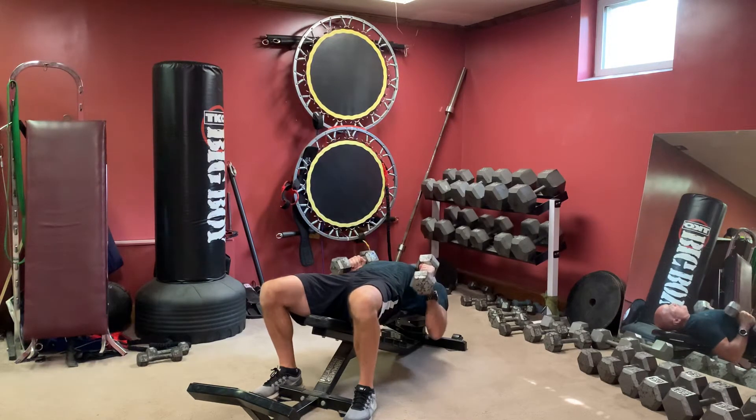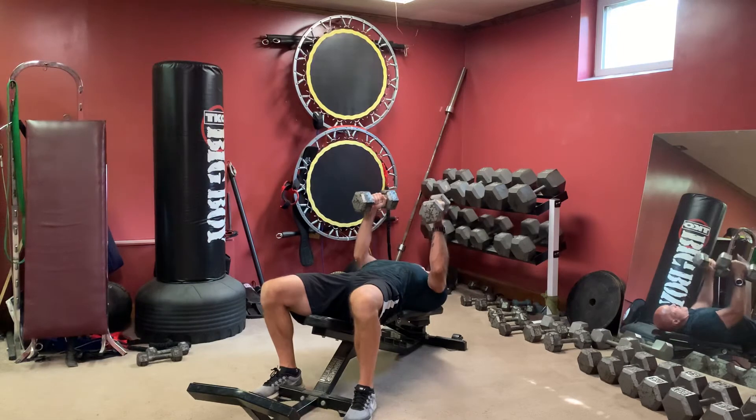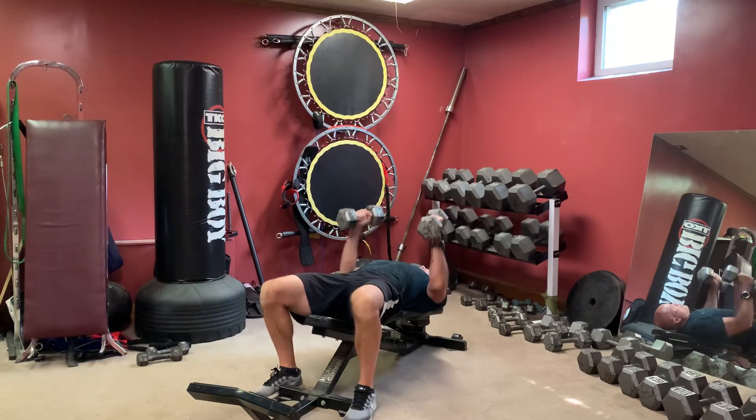Keeping your forearms perpendicular to the floor, bring them down to your lower chest, push back up, lower chest, push back up.